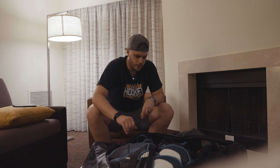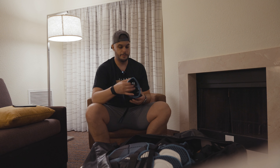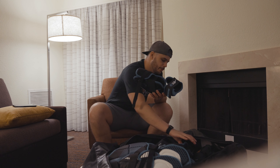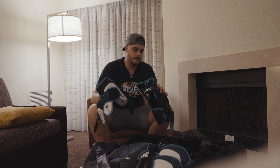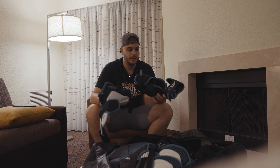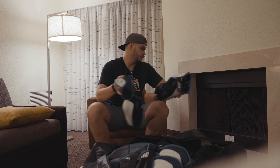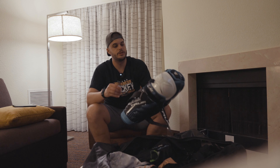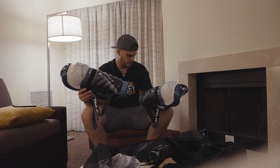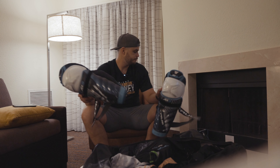Alright, flip it open. First thing: elbow pads. These are the True AX9 elbow pads — I'm already warning you, it's going to be bad in here. They work great. My criteria for elbow pads is that they stay on, they protect me, and they don't slide down when you're playing. Other than that, fantastic elbow pads. Shin pads — True AX9 shin pads. These are 14s, they're just a little bit big for me, but they do the job just fine.